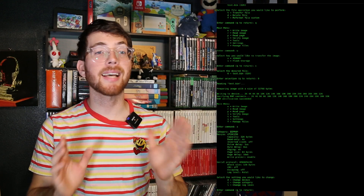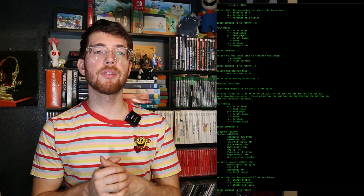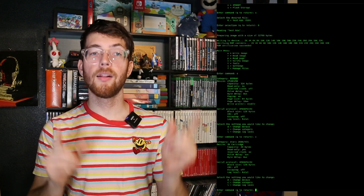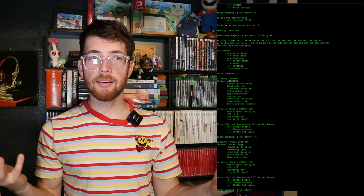I'm going to jump into the settings menu by typing S. A lot of this should look familiar, but now notice how it says 'category' above the selected device. Type in C to change device categories — and what's that? Atari 2600! Check this out.